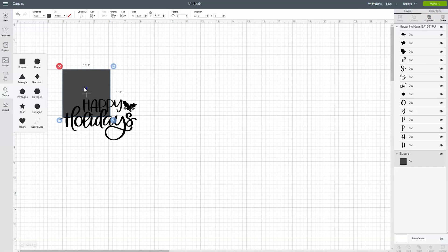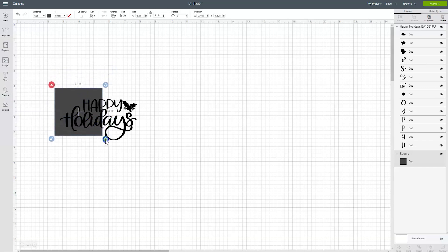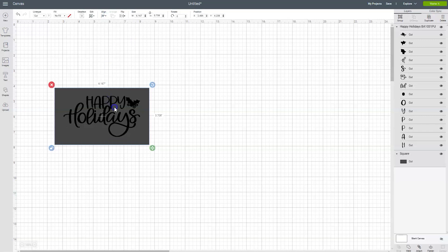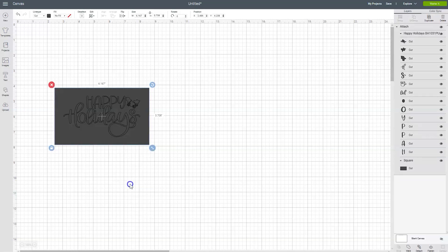Now we just need to make the square a little bit bigger than the design. Click on the padlock and then resize the box. The exact size of the box doesn't matter, you just need to make it a little bit bigger than your design. Once everything is sized, select both the box and the design, click on align and choose center. Now right-click and choose attach. Once everything turns gray it's time to send the design to our Cricut to cut, so click on the green make it button.